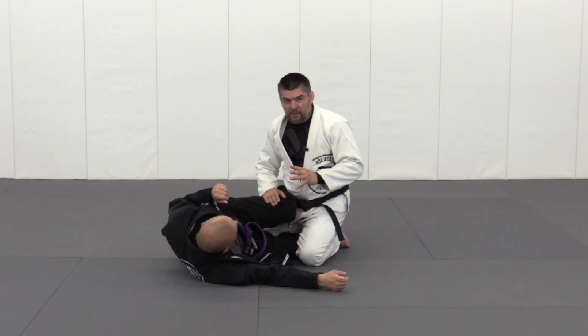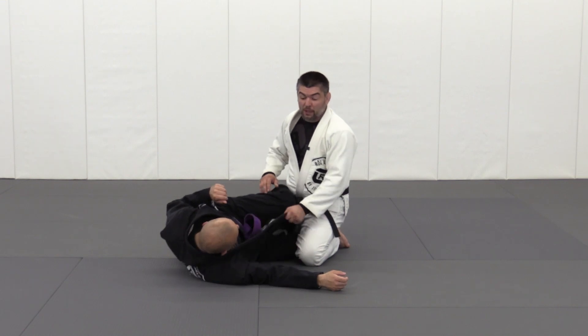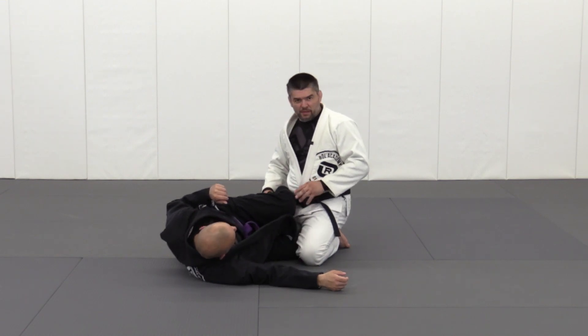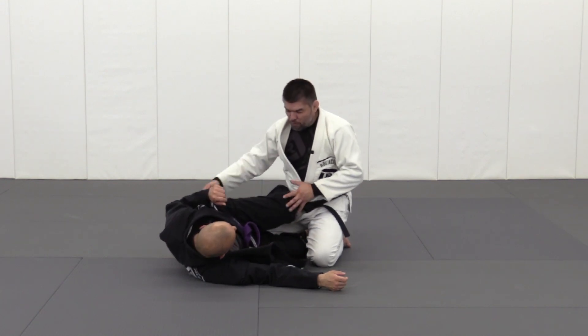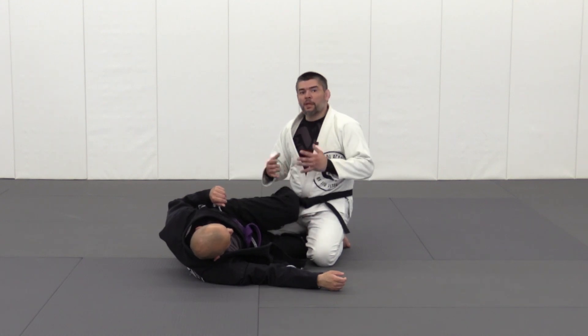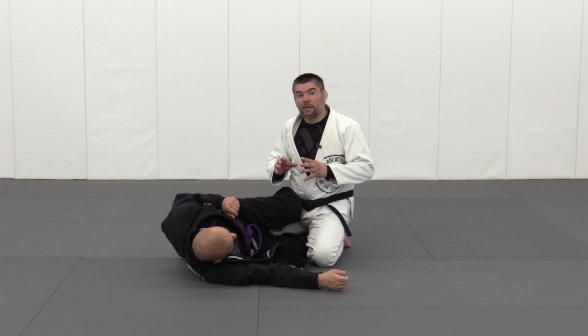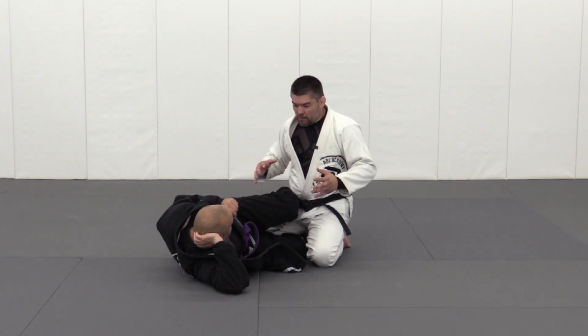Let's talk about another version of weave pass. This time I'm going to control my partner's legs and their shoulder with the lapel. This is actually quite interesting. Sometimes you might find yourself in a position where the moment you start reaching in, your partner is very mobile — they move their hips, they move their shoulders — it becomes a little bit less accessible. This particular version is really powerful for a mobile partner when they are moving a lot.